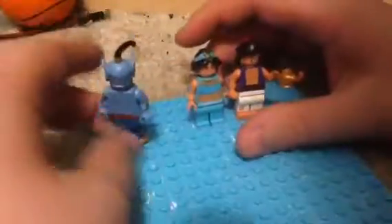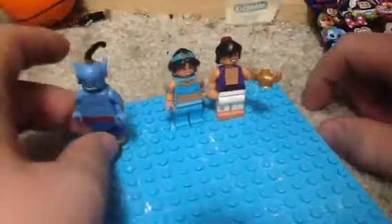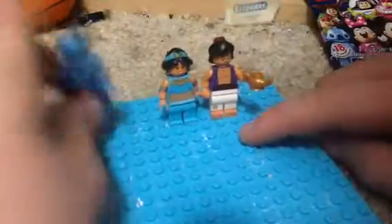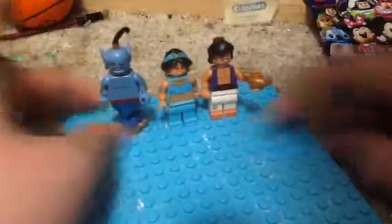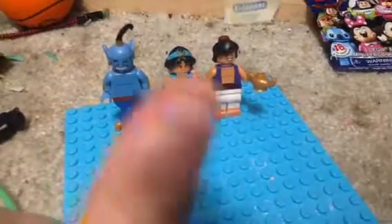I hope you enjoy this video, guys. This was a review on the Lego Disney minifigure, Aladdin. Thank you for watching. Make sure to subscribe so you won't miss out on any more fantastic videos. Thanks for watching, everybody. Take care, and I'll see you next time.